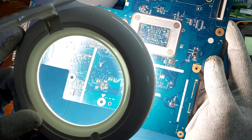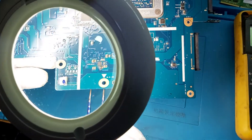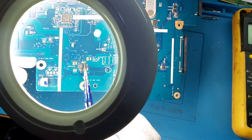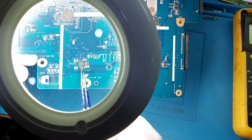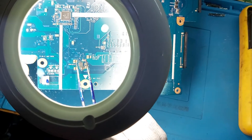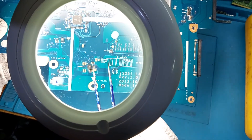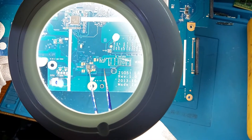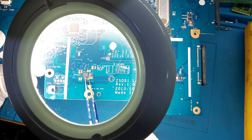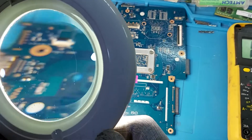I found something here — this component is gone. As you can see, this resistor is a zero ohm resistor. This one is shining, and you can see numbers on top of the resistor — they are white in color — but this one is black in color. So this one is blown up. This is a zero ohm resistance.